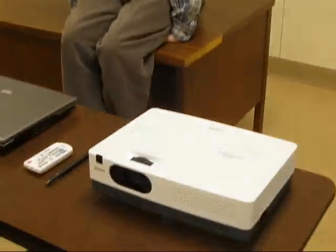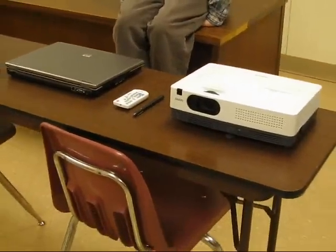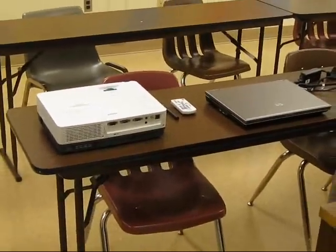Hello everyone, my name is Ian and we're here to take a look at how to connect a projector to a computer. Some of us are able to use laptops in the classroom, and some classrooms provide laptops. Knowing the steps of how to put it together is one of the most important parts.